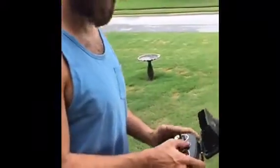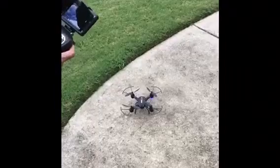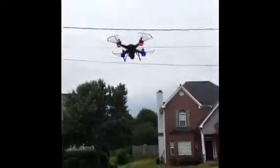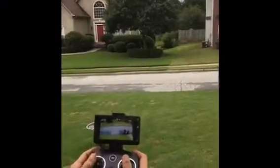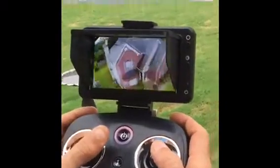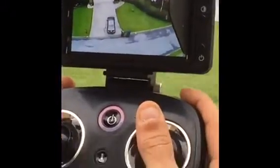Alright, we're gonna fly this thing. Look at the screen — pretty cool. There we are. It reacts amazing.